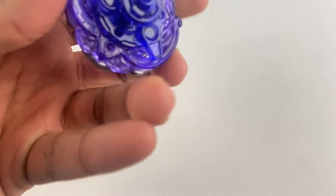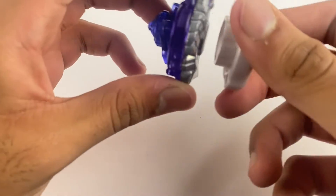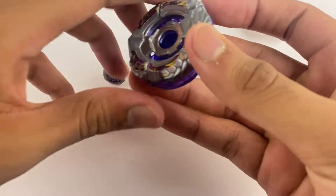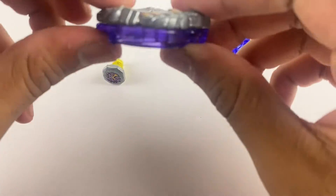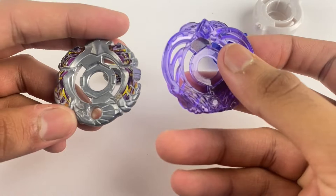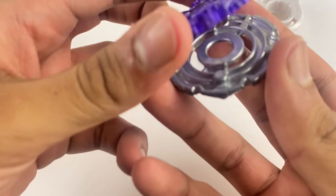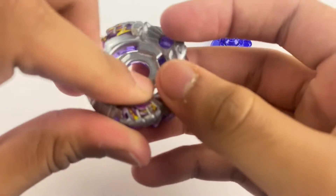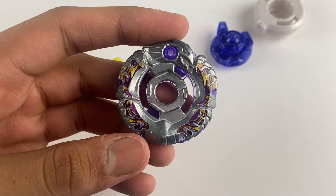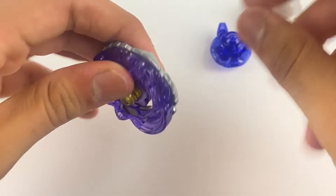Pretty much all Zero-G bays have the same concept when it comes to changing their modes, so let me take it apart and show you. All Zero-G bays — the wheel is made up of two parts: a chrome wheel and a crystal wheel. When you put it together with the metal facing upwards, this is called chrome up mode.